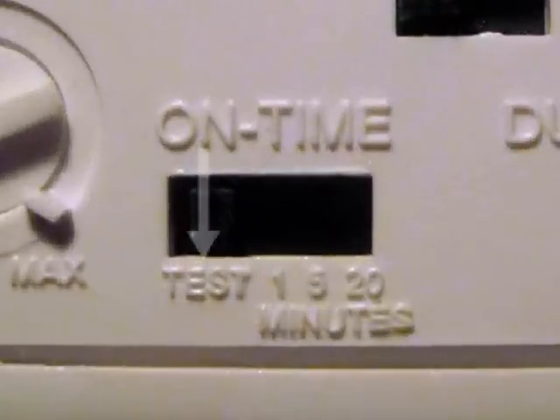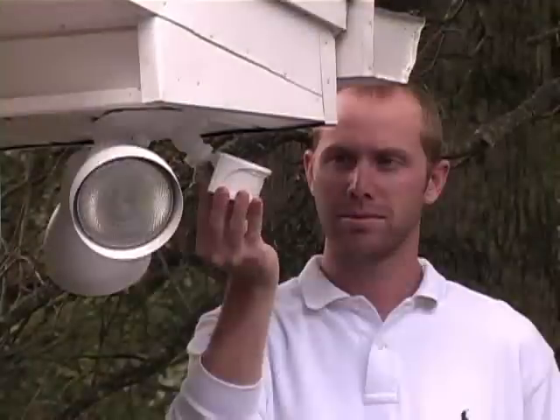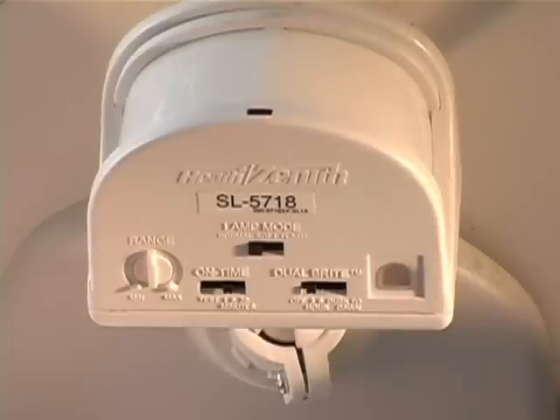The on-time control has a daytime test setting and minutes settings. The test setting is used when setting up the detection zone. After all adjustments have been made, set the on-time control to the number of minutes you want the light on full bright after motion is detected.